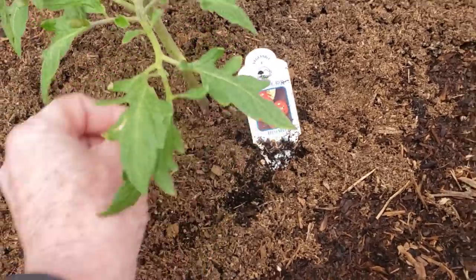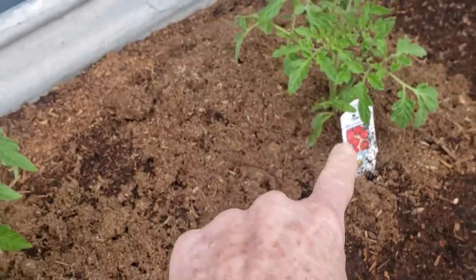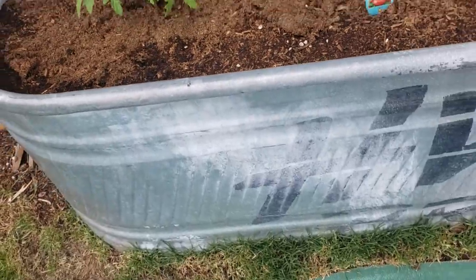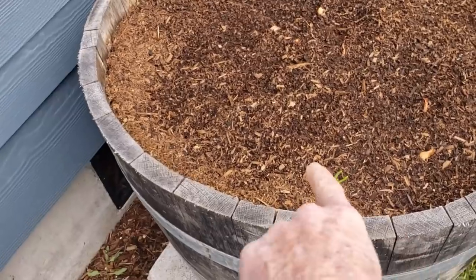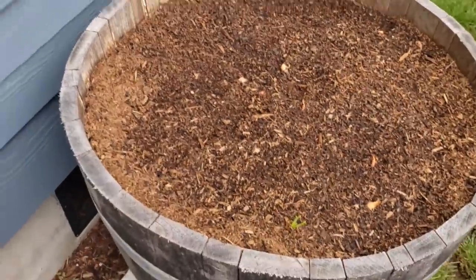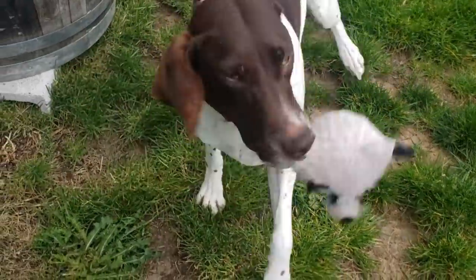These are the Oregon Spring - I really want some more of those. I'm hoping that one is an Oregon Spring too, but the tag is missing. And in this wine barrel I have yellow onions - two or three of them have already popped up.